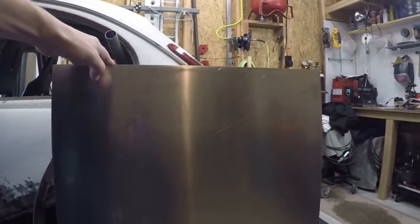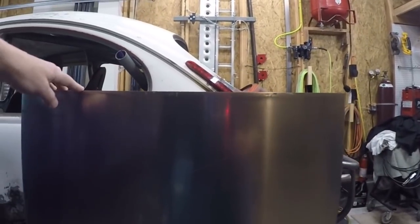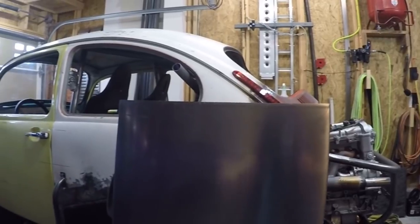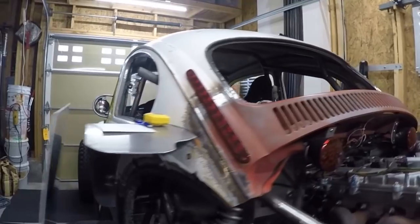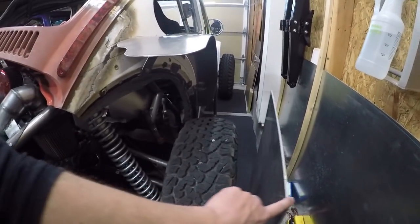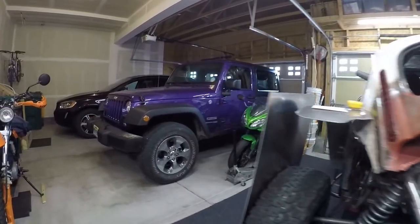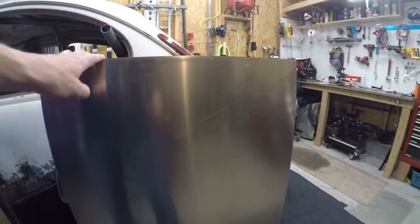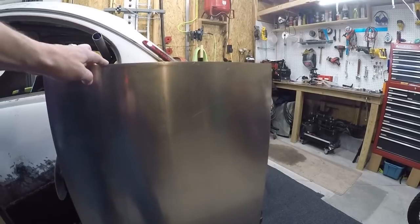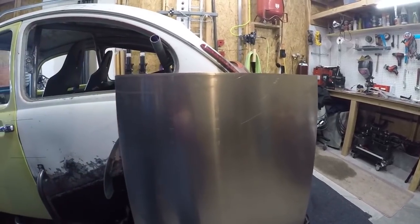Let me show you what I've done so far. First thing I did was go to the scrapyard and grab some scraps of aluminum. At the scrapyard by me, aluminum is $2 a pound and they've got a rack with all sorts of different sized pieces, so I'll just go through and grab some different thicknesses. I've got this piece which is about an eighth inch thick.